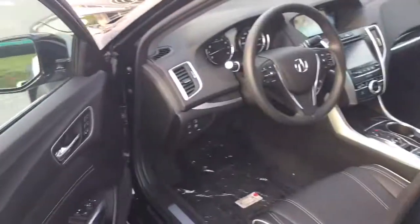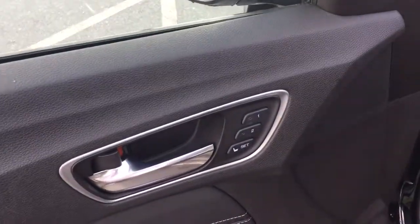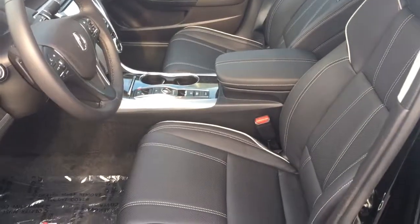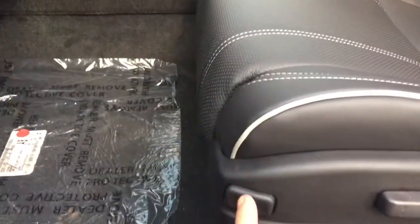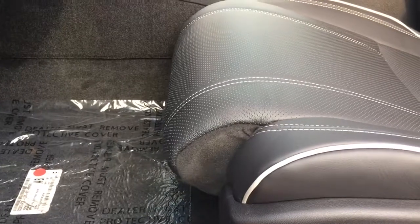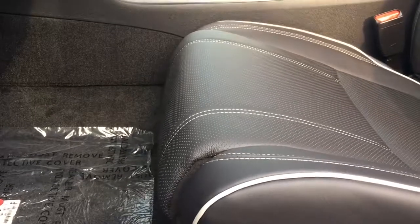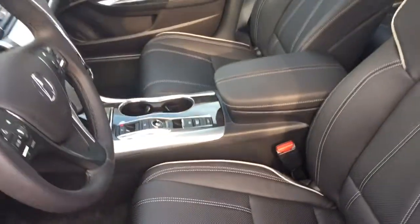Inside, Acura is going to give you your standard memory key setting for each driver. You have a black interior leather with white piping and white stitching. New for the 2018 TLX, you have a leg extension for your seat — really nice and convenient if you have longer legs to have more padding underneath.